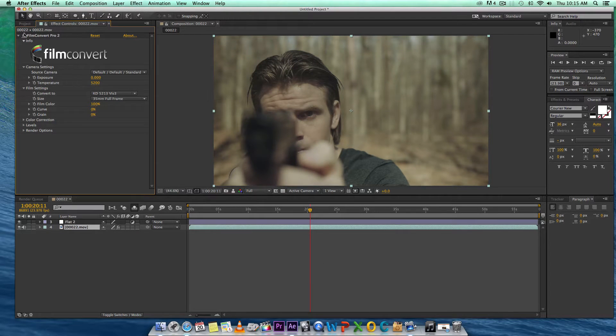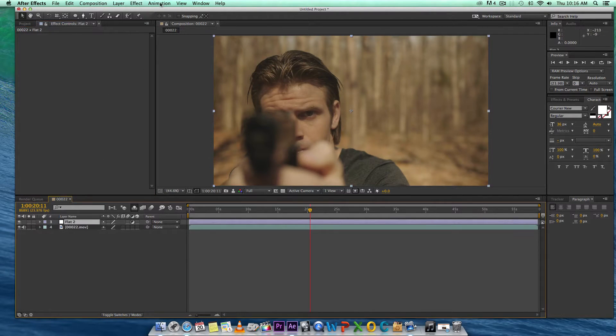That's essentially the flat look I'm going for. I would do all my footage like that and then grade them accordingly. But I know not everyone has Film Convert, so I'm going to try to emulate the same thing using curves to get essentially the same look. I probably won't match it perfectly, but let's do this.